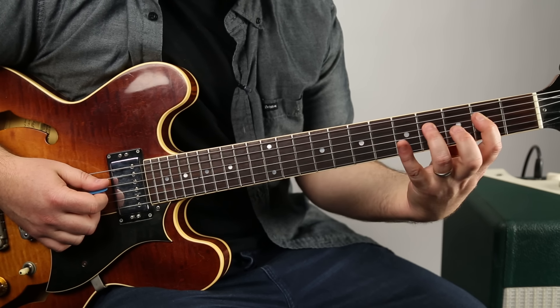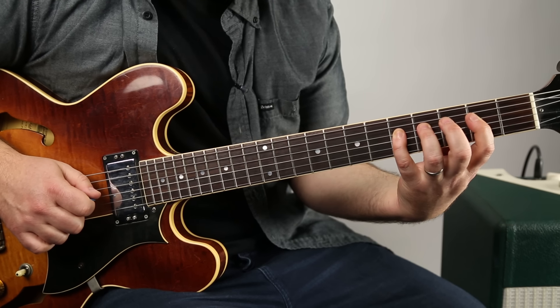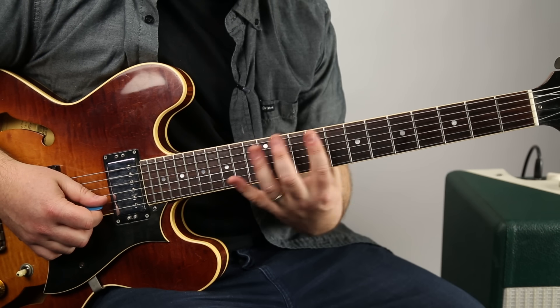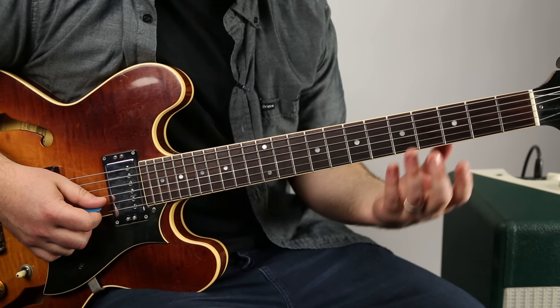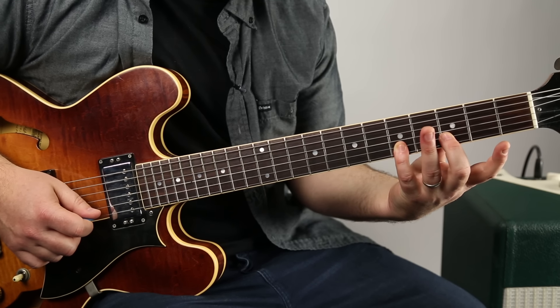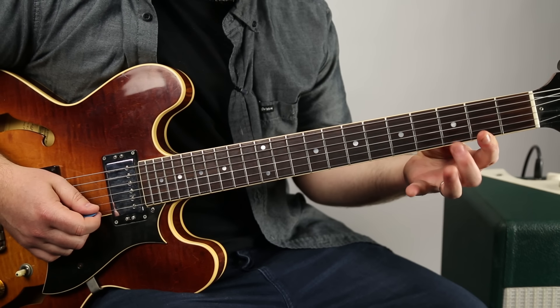Then two, four, five on the D string. Then two, four, five again on the G. Three, five on the B string. When you learn these shapes, there's always going to be one string that only has two notes. For this shape it's the B string — three, five — using middle finger and pinky. And then whatever's on the low E is on the high E, so two, three, five.